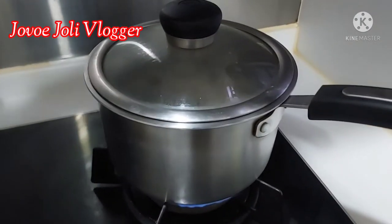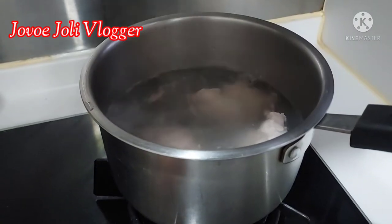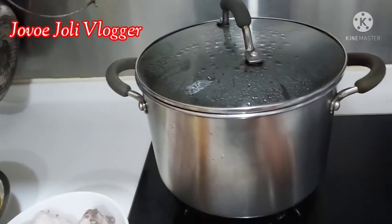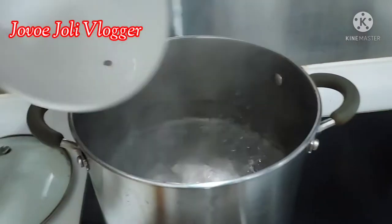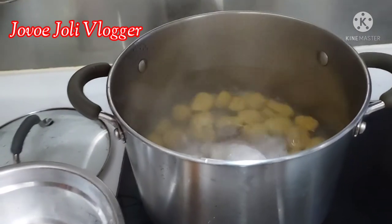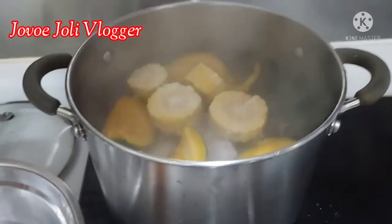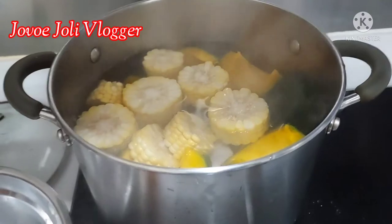My pork tail is already blanched, so we need to drain it. The pork tail is ready — put it in the pot. The water in the pot is already boiling, so we add all the ingredients: pork tail, pork bone, chestnut, then pumpkin, and last is the corn. Put them all together in the pot.